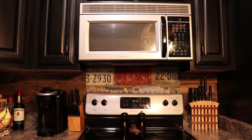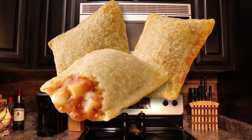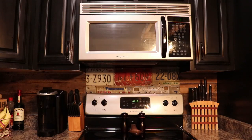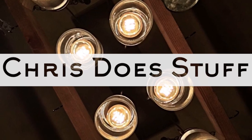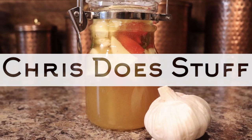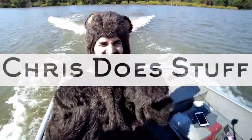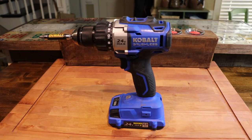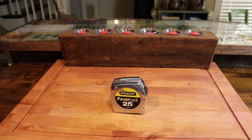Is your microwave taking a big fat dump on you? Are you starving to death because you can't heat up your pizza rolls? Me too. Let's fix this today. I'm going to show you how to replace an over-the-range microwave.